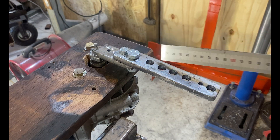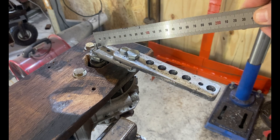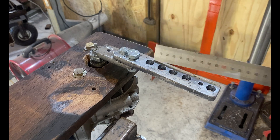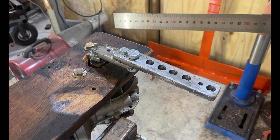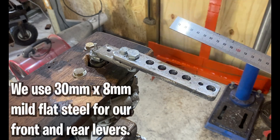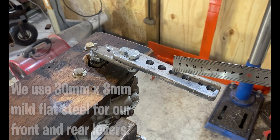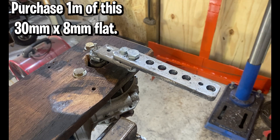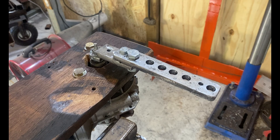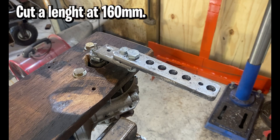What you're looking at here is our rear traction loss motor lever, which is welded onto our rear traction loss motor. This is a two-stage lever because we need to be able to remove the longer section of our lever so we can get our motor in and out of our bracket. You'll cut two pieces of 8 millimeter by 30 millimeter mild flat steel — so you need to get yourself one meter of this stuff, because we use this on this motor and our front motors.